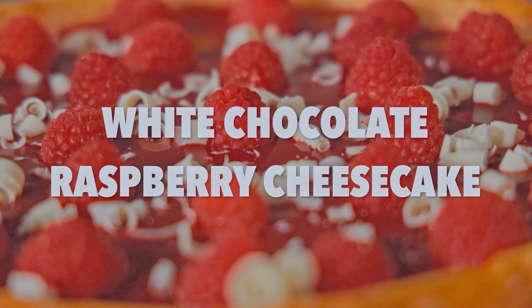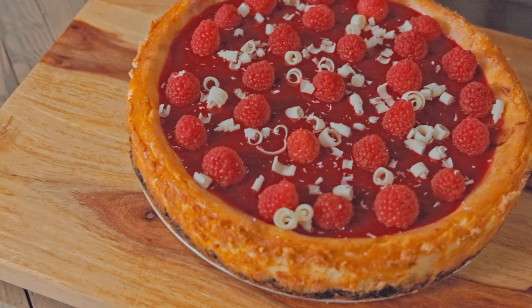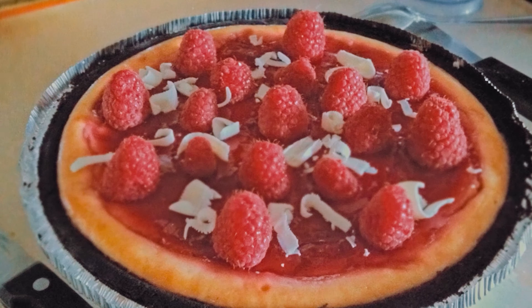Today I'm making white chocolate raspberry cheesecake. Some of you may know that I'm not the biggest fan of cheesecake, but this one is the exception. This cheesecake is special to me — I made it when I proposed to my wife. Chocolate Oreo cookie crust, white chocolate and raspberry in the cheesecake? Who can say no to that?